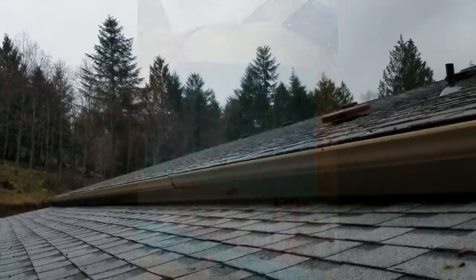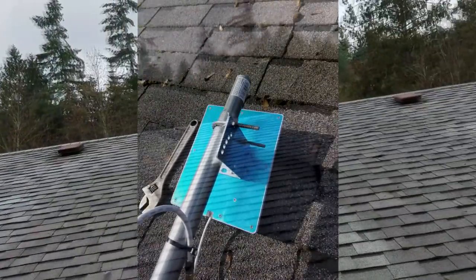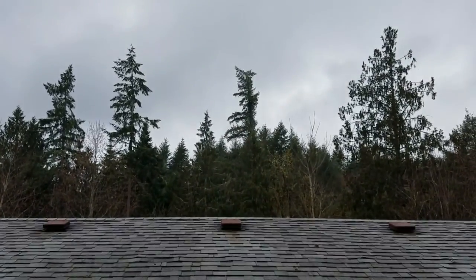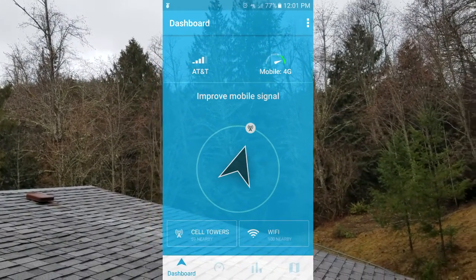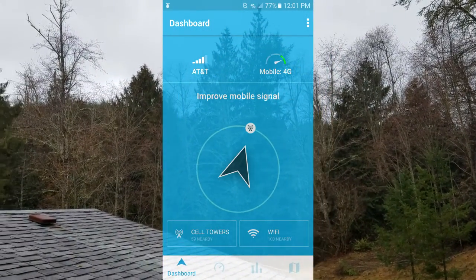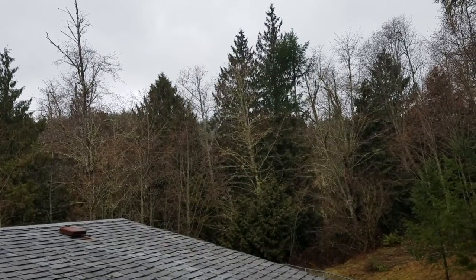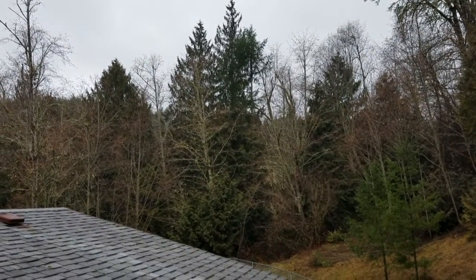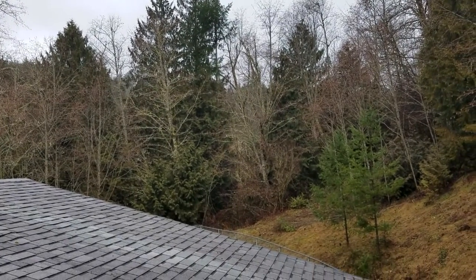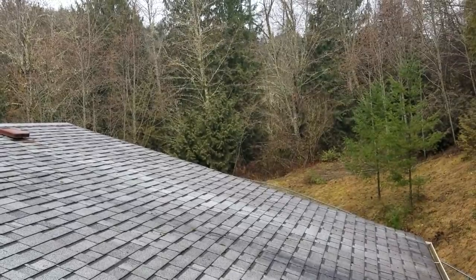Some of the resources I ended up using to find the nearest cell tower — I'll roll in the link. There's an app for finding signals in your area; it's got a little compass thing on there. I don't know if it's because I'm in this valley and the signals are bouncing around, but it's hard to get a consistent reading on what direction the signal is coming from. I also found a website through WeBoost's website for finding cell towers.